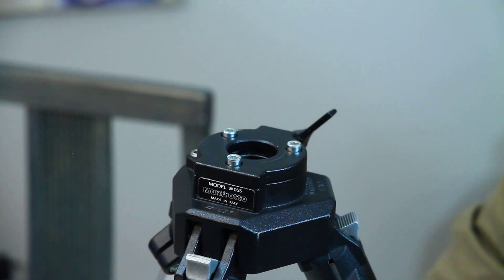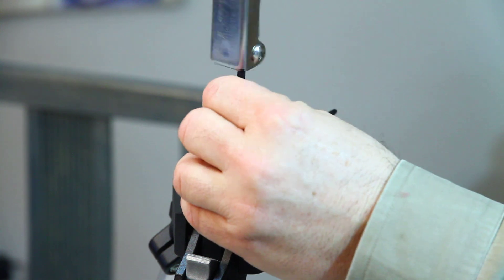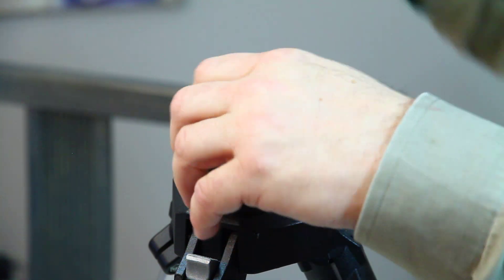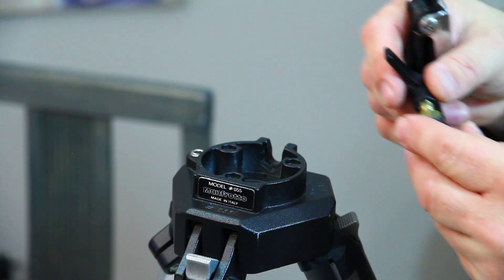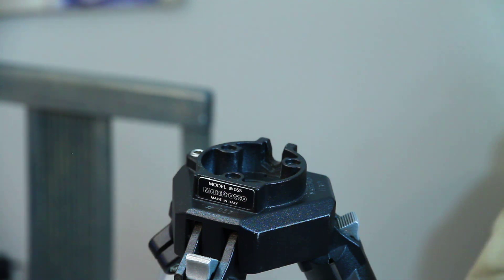Once you've got the head off, use four-millimeter Allen keys to remove the top plate. Remove the column lock — don't lose it, put it in a safe place, in case you want to put it back together again one day.